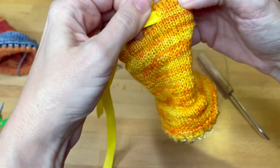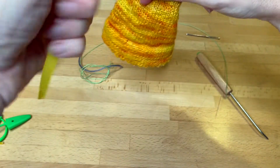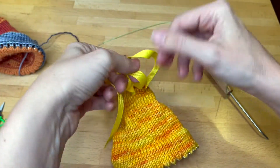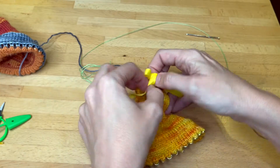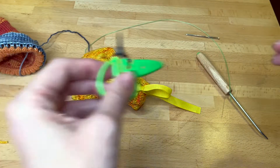Make sure it's all situated like you want, then cinch it up and tie it in a bow. You can trim the ends if you don't want them to be quite that long.